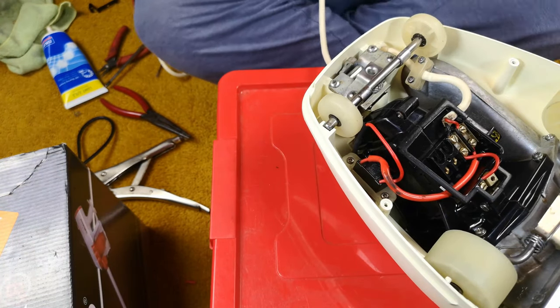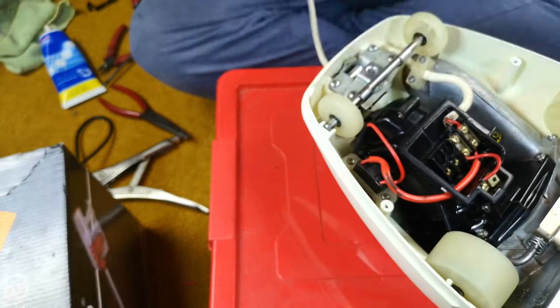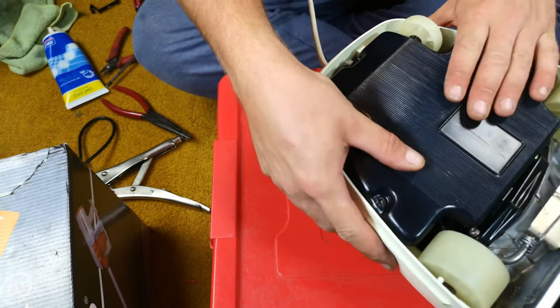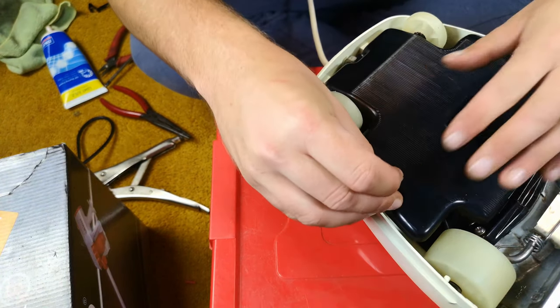With that done, we can put our bottom cover back on to the machine — which is an inventive step indeed.